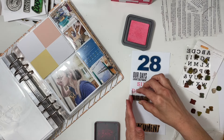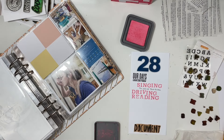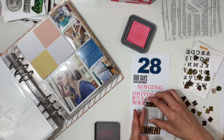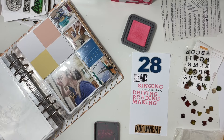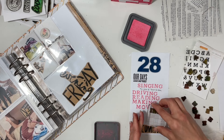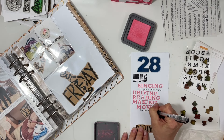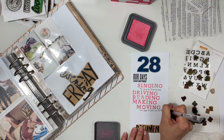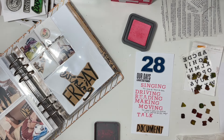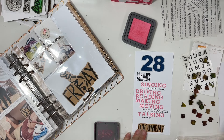I stamped 'our days look like this' and started with 'singing' — my daughter had choir practice at 7:30 in the morning — then 'driving,' 'reading,' 'making,' 'moving.' I mentioned that after three years of working out with Coach Kel I'm still loving it and finding time to do that pretty much every day. Then I put 'talking' about my son's trip, and the last one is 'playing,' because my daughter was playing Pokémon Go.